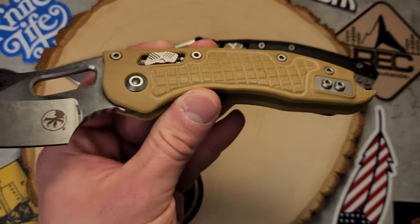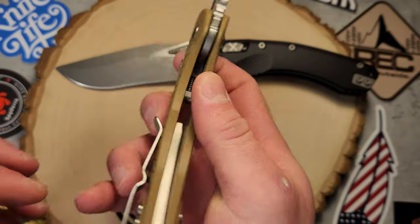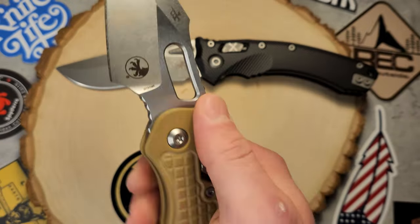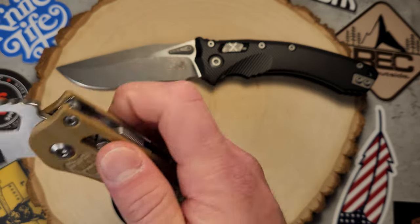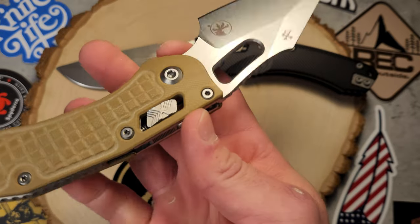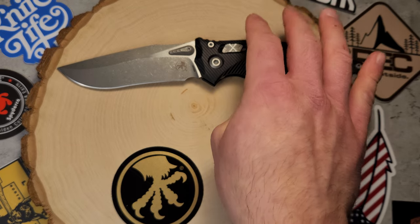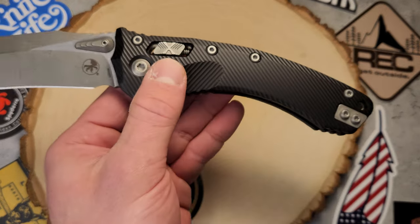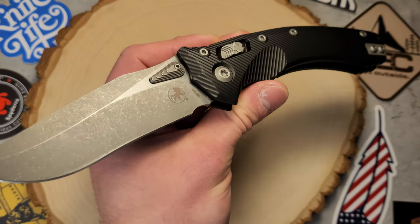I also got the cool fragged-out one with this really cool tan G10. I was able to get both of those Stitches directly from Microtech when they were dropping these. What I like about them is that they finally have these Ramlocks. Knives like the Stitch, which were just auto or illegal in a lot of places, and knives like this Amphibian were just custom knives — well over a grand — but now you can get them for about $300.